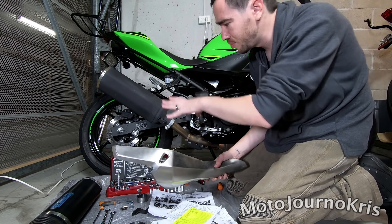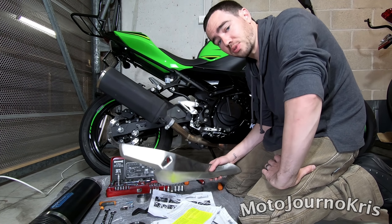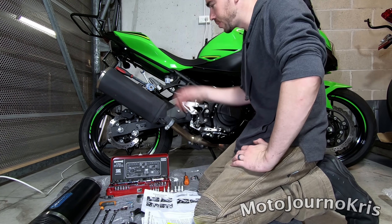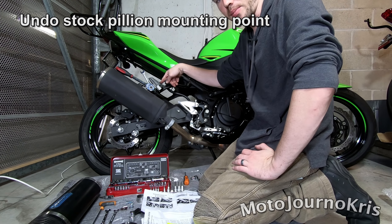I'm going to put that in the Arrow box. I'm going to keep all of this because if I were to sell the bike, I'd take this off and sell the exhaust separately and recoup some of my money. Next step, we're going to pull off the mounting bracket that goes onto the pillion peg.